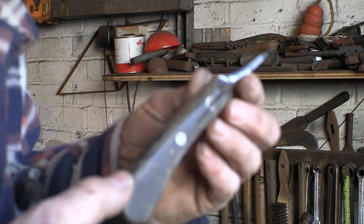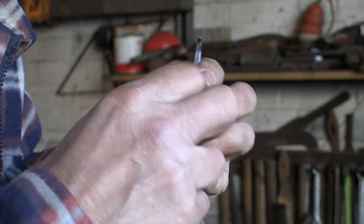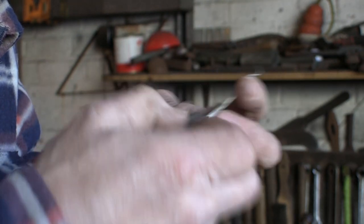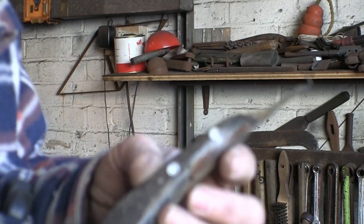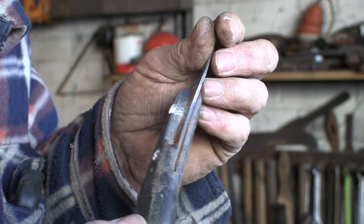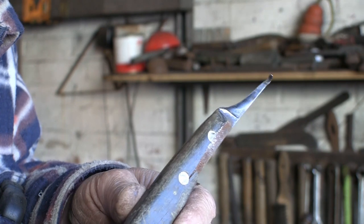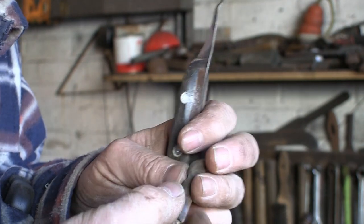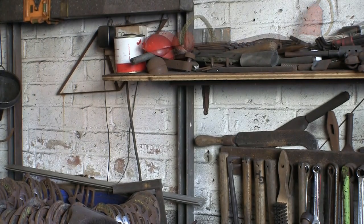I've just started to try and punch them out — first punch and I've knackered the bit of wood. So looks like we're going to have to go with a new handle, something new.